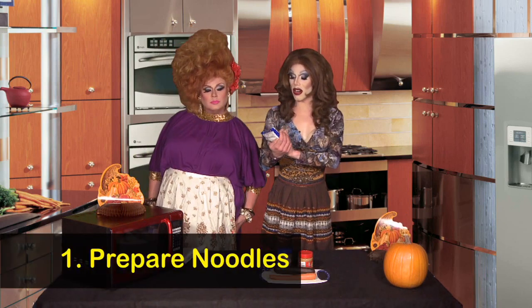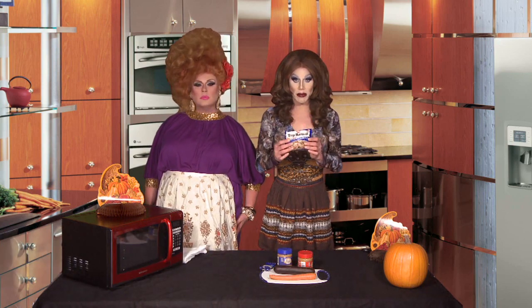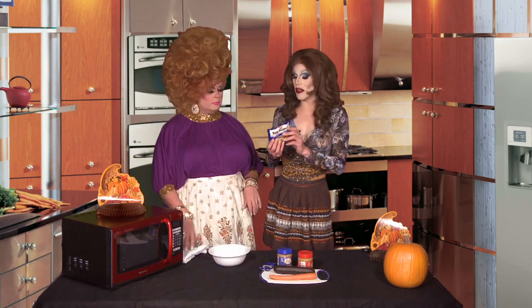First, we're just going to cook our ramen just as the package says — on high for three minutes in the microwave. Now, for some recipes I like to break up the ramen noodles, but for this one we're going to leave them long for that true Pad Thai experience.